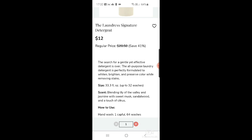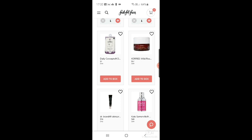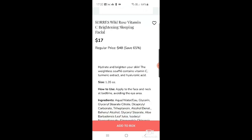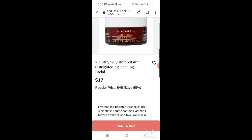Next up is Daily Concepts, another brand that makes a lot of appearances in FabFitFun — this time it's a stretch washcloth. I've got so many washcloths so I'm not really interested. Then there's Korres Wild Rose sea brightening sleeping facial — it hydrates and brightens skin using vitamin C, turmeric extracts, and hyaluronic acid. That looks nice, but I'll leave it.